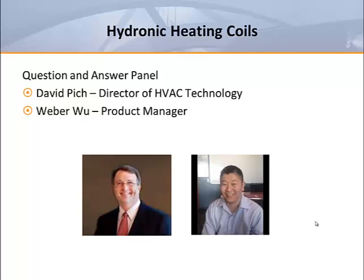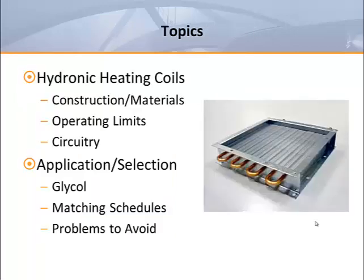You may submit your questions at any time and we will answer them for the benefit of all at the conclusion of our program. In today's webcast we'll look at how hydronic heating coils are typically constructed, how their construction affects operating limits, and how applications are affected by circuitry. We'll also look at glycol additives, get some pointers about schedules, and provide some advice on problems to avoid when making coil selections.